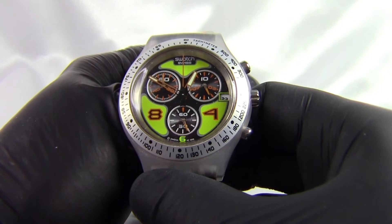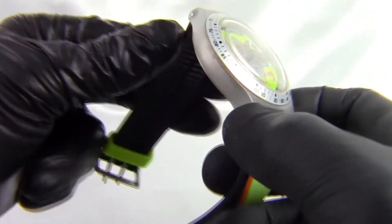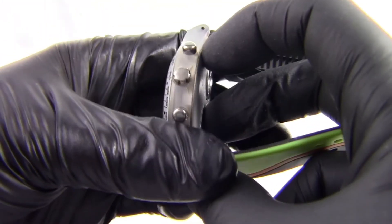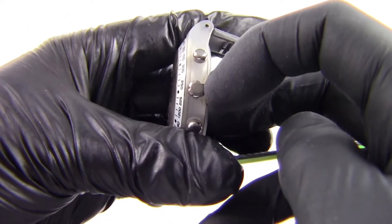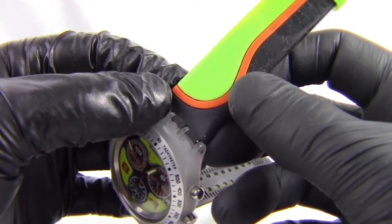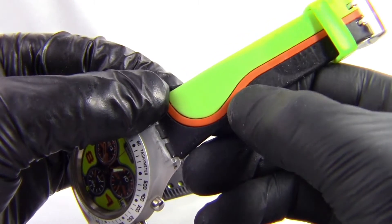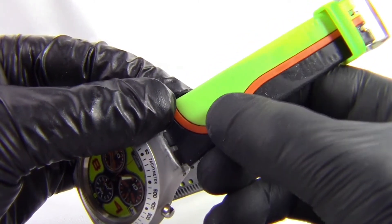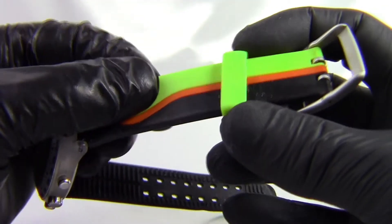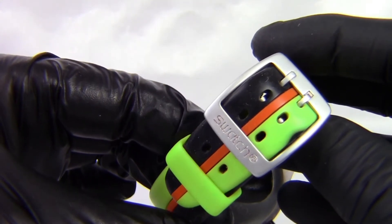I've been wanting a watch from this range for a very long time, the reason being these are slightly larger than your normal Swatch watches. We've got a nice clear case, chrome pushers for the chronograph feature, and a silicon strap. This is a sort of three-coloured strap — you can see you've got black one side, a nice orange stripe running down the middle, and green on the other side. We have a green retainer.